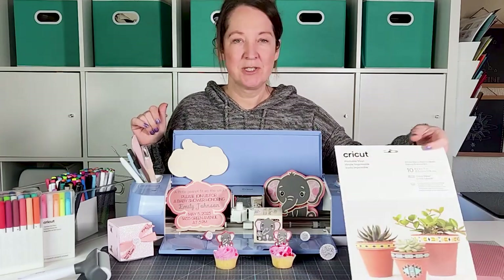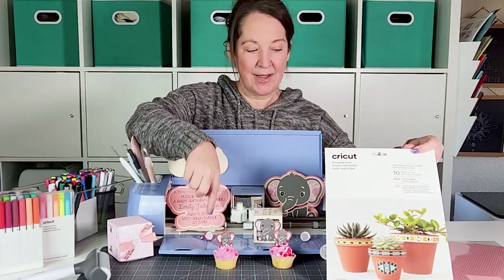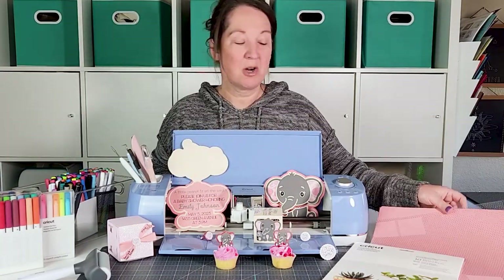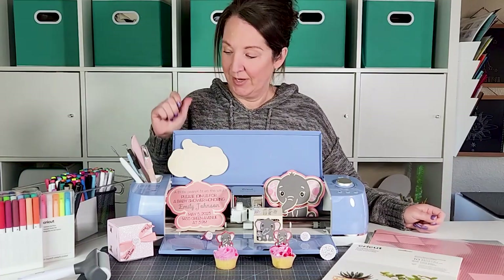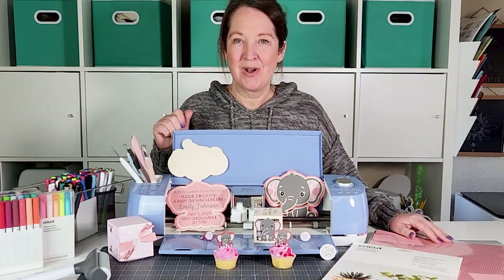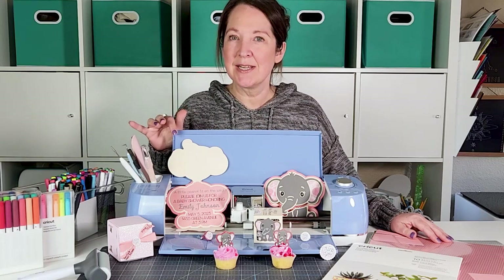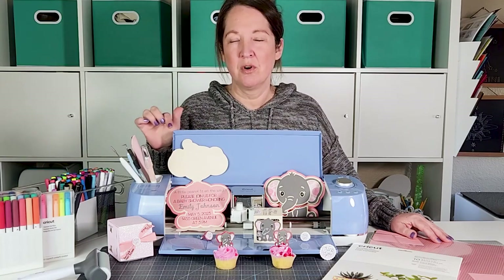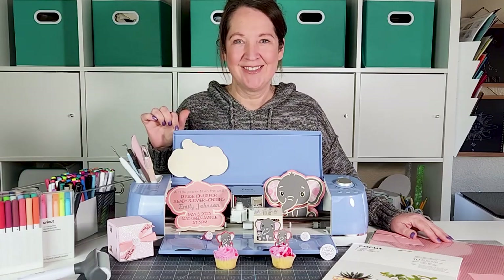We're going to be using Cricut printable vinyl for the stickers that go on the boxes. You'll also need some cardstock and an acetate sheet to make everything else. I also have the timestamps down below if you want to skip ahead to a specific part of this tutorial, since we're doing three different things.